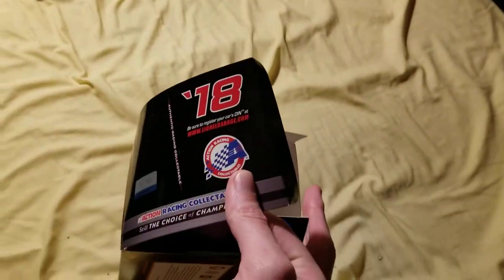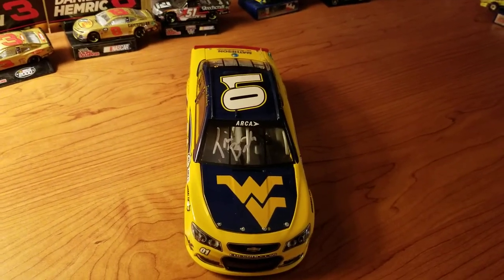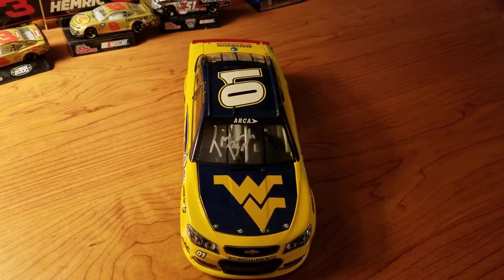One more fun fact: this is a 2017 car but it comes in a 2018 box. Anyway, that's it for this video. Thanks for watching and I will see you all later.